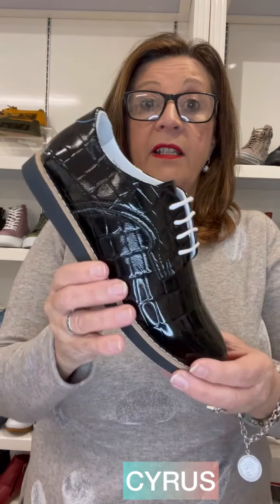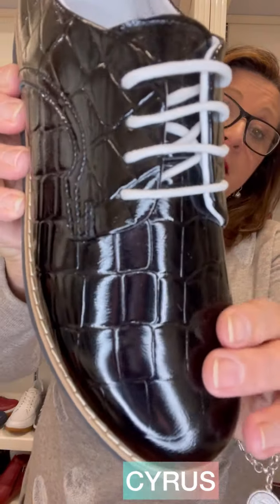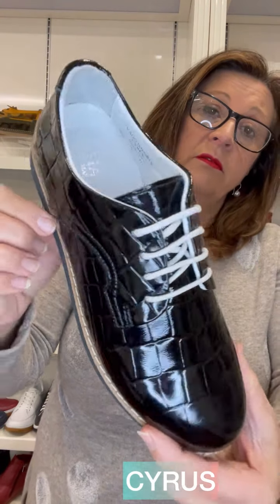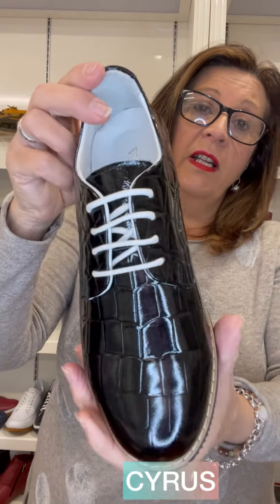The next style is called Cyrus. Cyrus is all croc patent with the black outsole and is also leather lined.